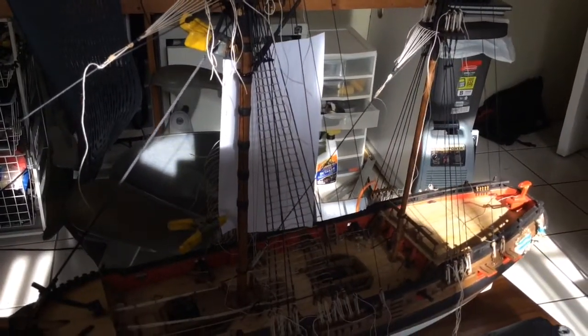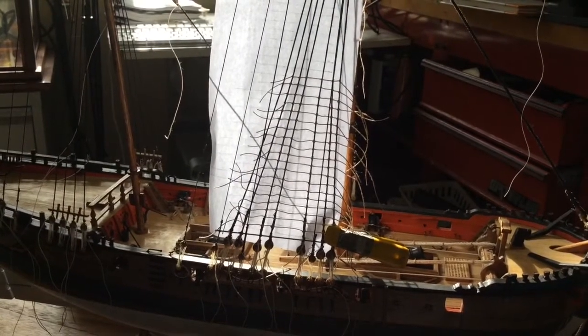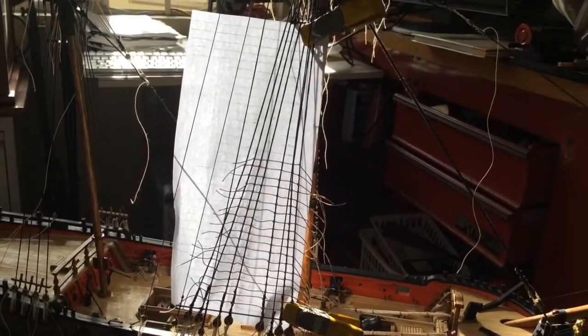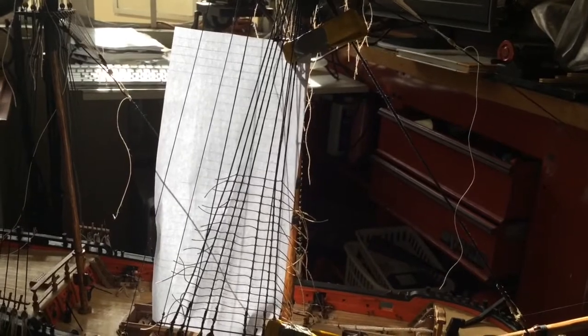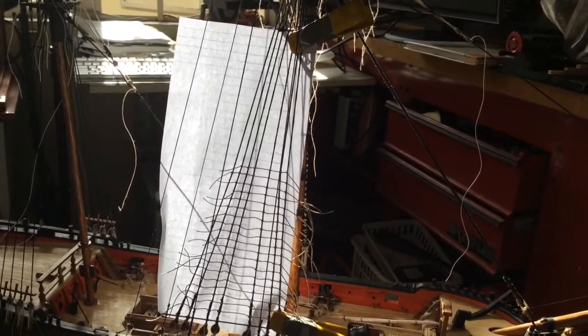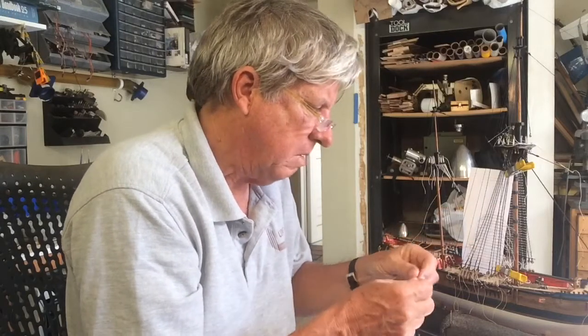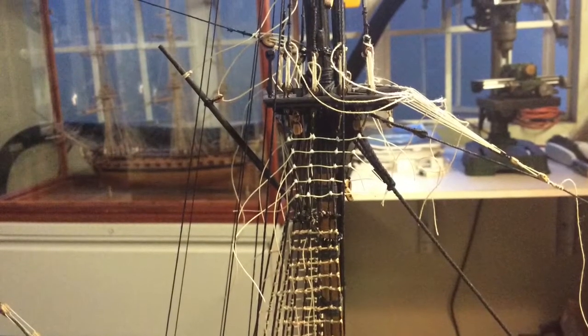We're going to start working on the other side. This silhouette really gives you a good idea of what's involved. We're halfway through the starboard side on the main mast, and hopefully we'll finish that sometime this morning. As you get halfway up, the strings are now probably about 11 mm. And we're ready to start trimming the ends off.